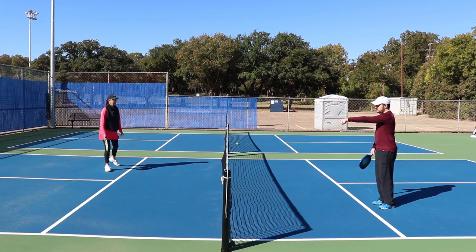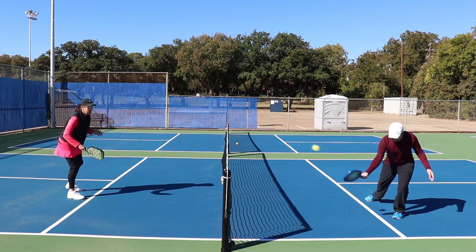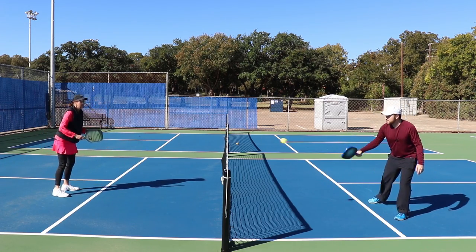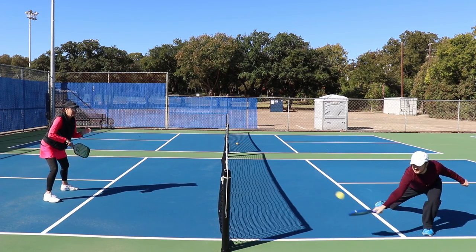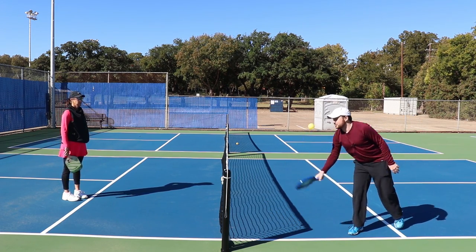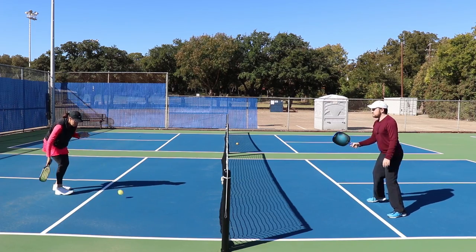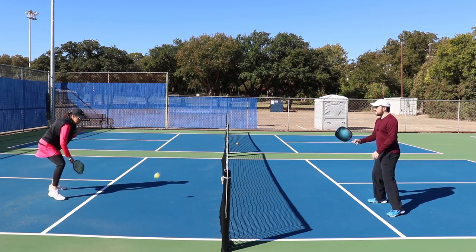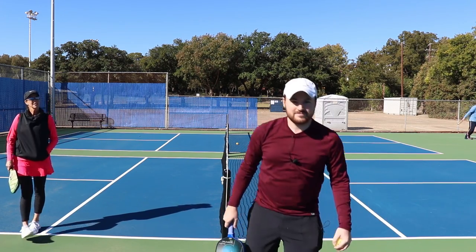But for a regular backhand dink, crossing over is the last thing you want to do. Instead, lunge like this — see how my foot goes out? That's how you want to do it. You're not crossing over your foot. It really gets your quads going. If you get a backhand shot, don't cross over your feet — just lunge. It's very simple, one step. Your anchor foot, my right foot, doesn't even need to move. Think in strides and steps.